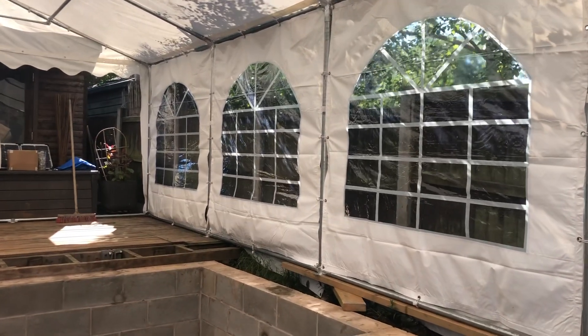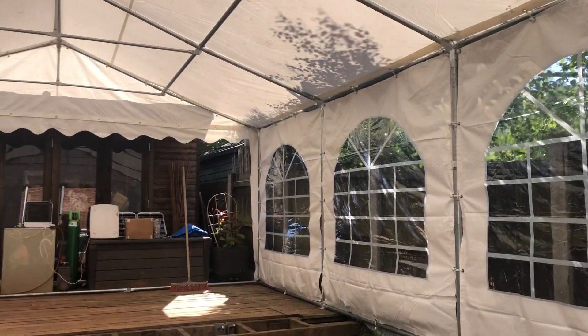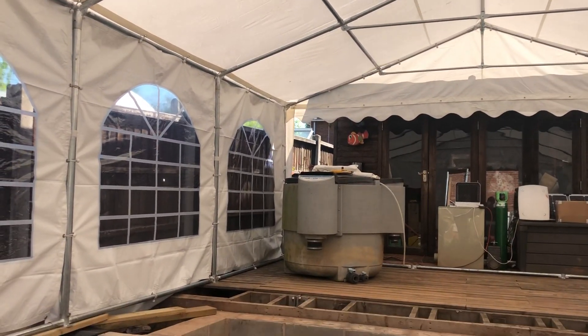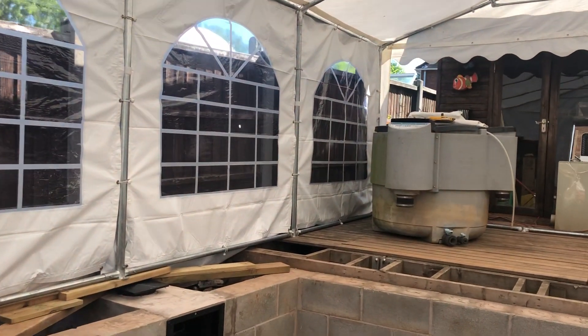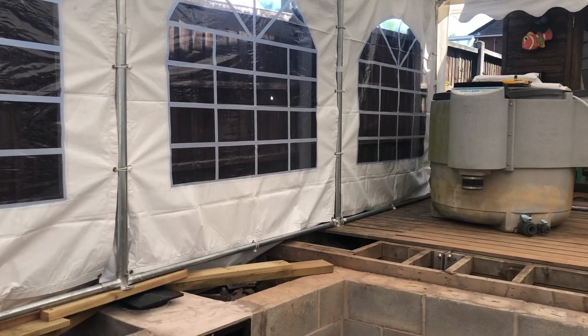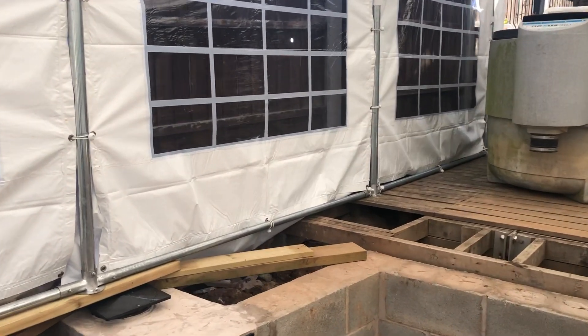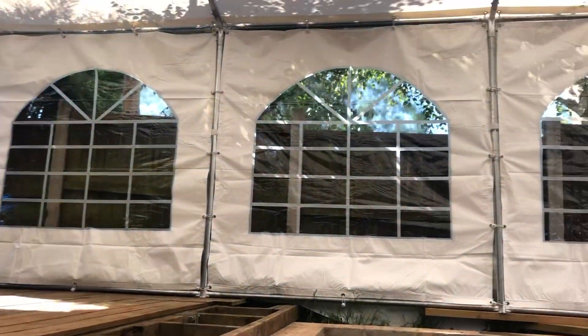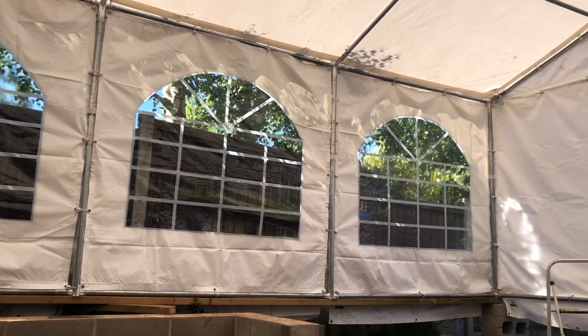Right guys, this is a perfect example of how to prepare your pond ready for the fibreglassing. A good strong marquee — I've said it before and I'll say it a million times again, none of them crappy little gazebos you get from a garden centre for 20 or 30 quid. It'll be perfectly weathertight, nicely shaded.